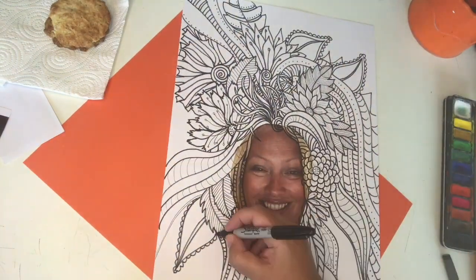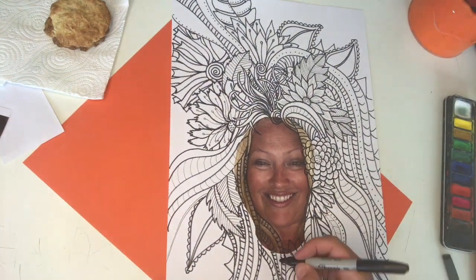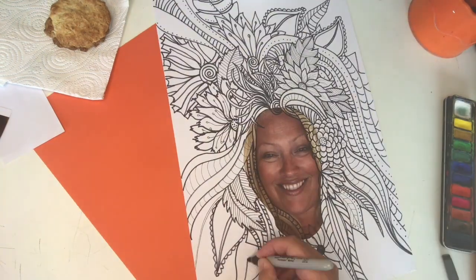You can see that I've made mine look a bit like a headdress. I've added loads of flowers and details, loads of extra lines and spaces and shapes, and I've gone right to my edges.